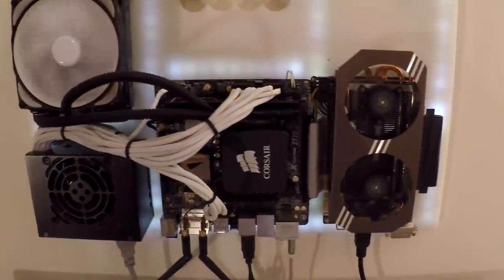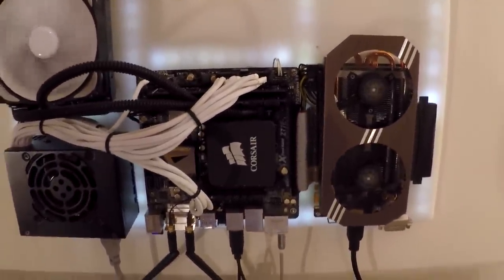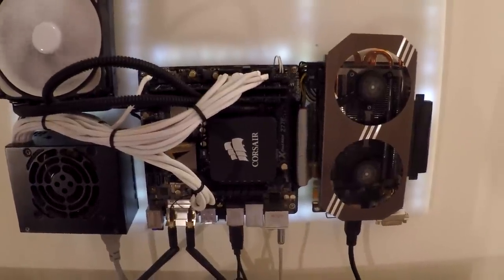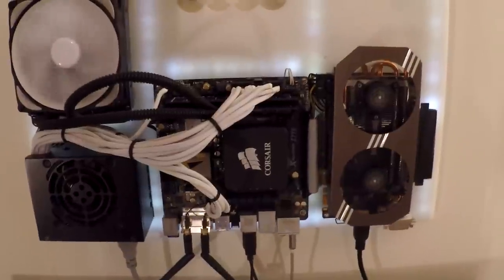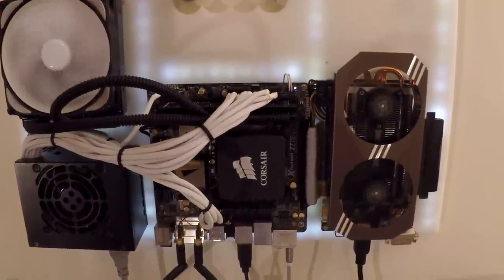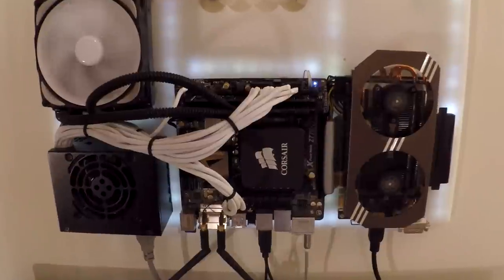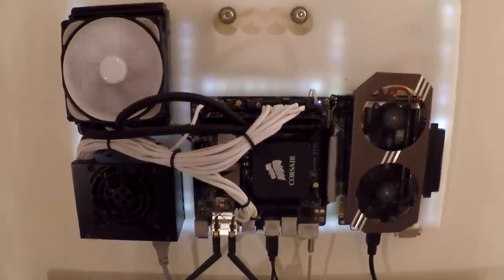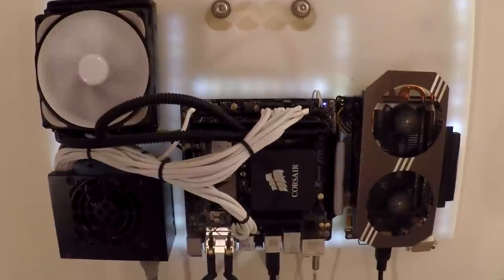I've got a Corsair H60 water cooler, one of the all-in-one units, and underneath I've got an i5-3570K running at 4.3GHz. I think it's a 15mV offset voltage. It doesn't get massively hot — at Prime95 it will go up to 75-80 degrees at most, and never really reaches that temperature in normal use. It's been stable for probably about 6-7 months and it's pretty good.